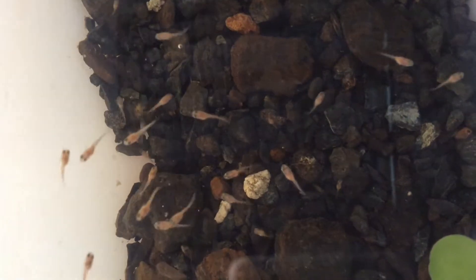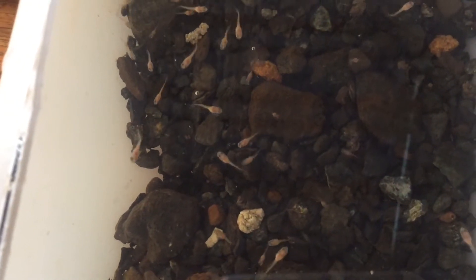These are my red Guppy fry, and as you will see, they are happy eating the Paramecium and Daphnia pulex.